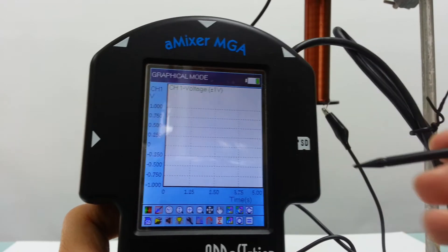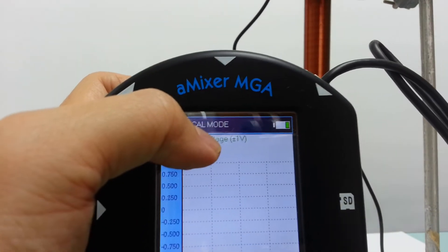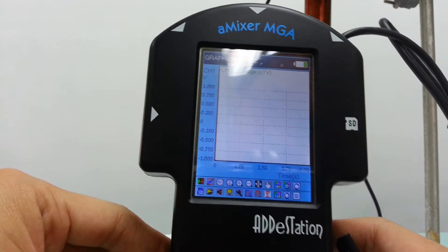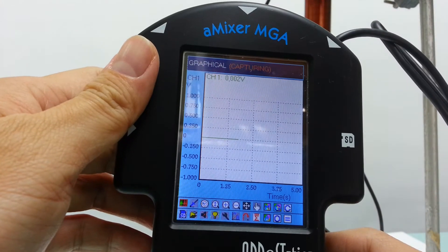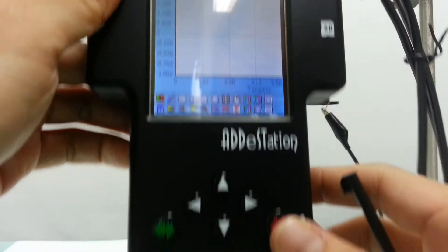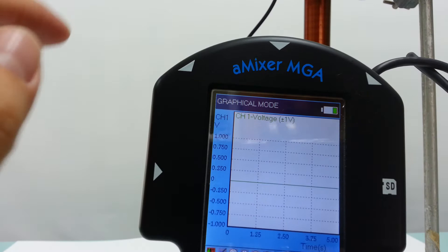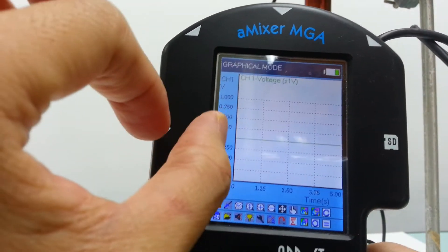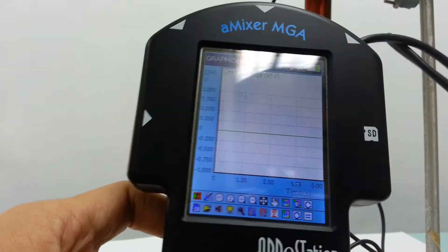You can use a stylus to click. Right now you can see that channel one is reading voltage and it's a range of plus or minus one volt. In order to start recording, you press the green button. It should record for about five seconds, and it will just keep on recording until you stop with the red button. What's on the screen is the last five seconds before you press the red button. After five seconds, whatever you've recorded previously just gets deleted automatically, so you need to be really fast.